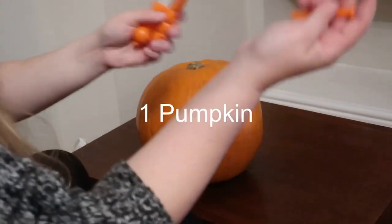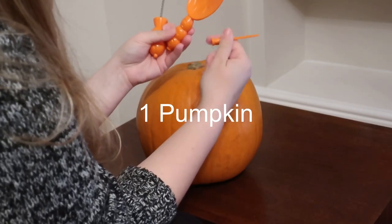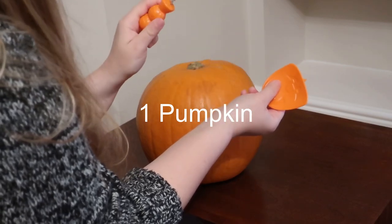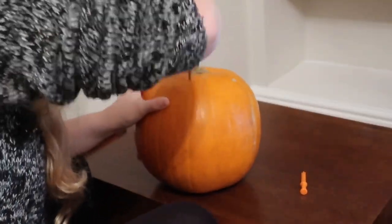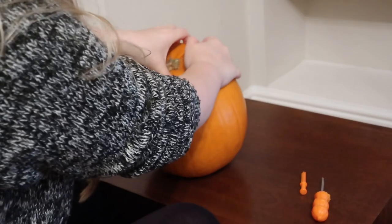So to do this you will need one pumpkin. I recommend getting a large pumpkin, something with really thick walls because to do this you're going to have to carve into them. Get a bigger pumpkin rather than a smaller one. You're going to need a pumpkin carving kit to scrape out things and carve stuff, and also a knife to make more precise cuts.